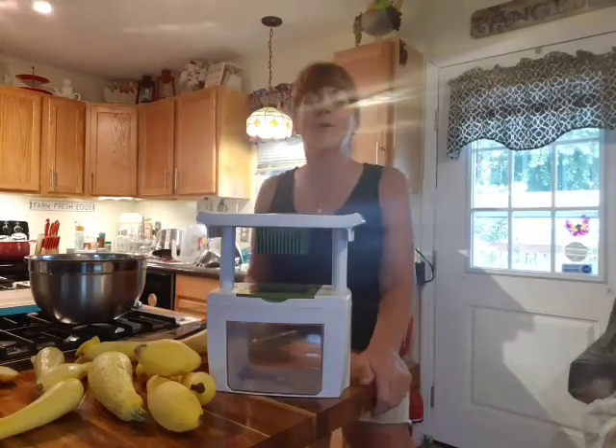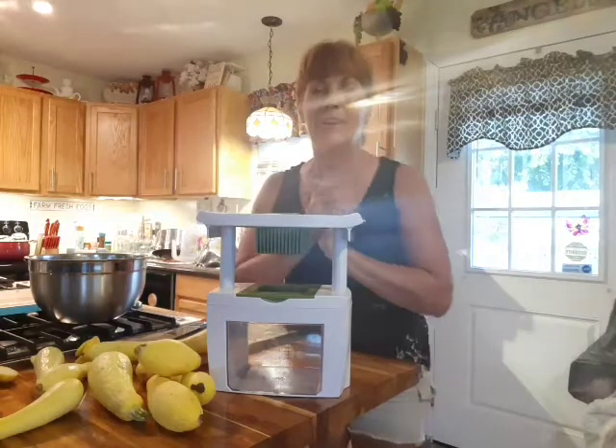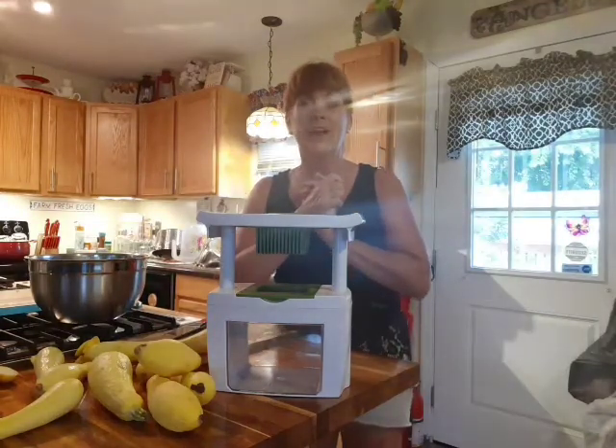Hey everybody, welcome to Never Alone Homestead and welcome to my channel. I am so thankful to have you here.